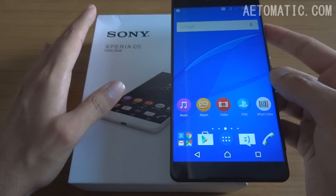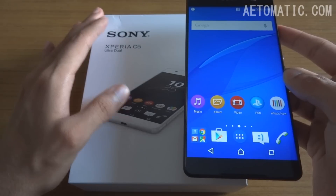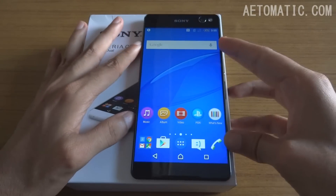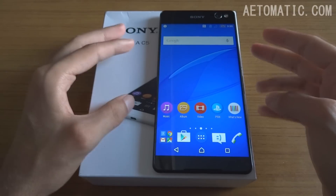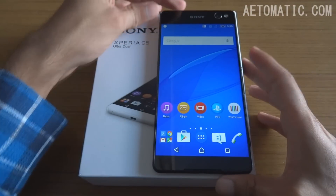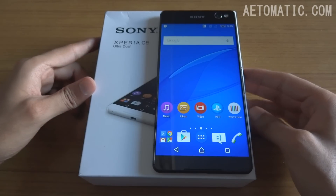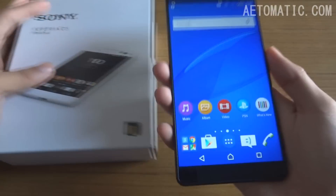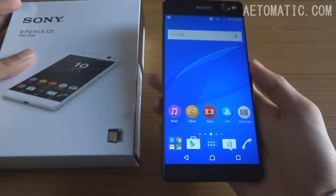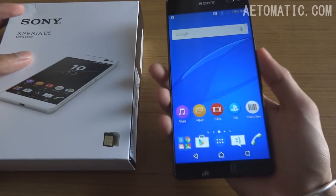Just to give you an idea of the size of this phone — its height is almost equal to the height of the box, almost. So that's the size of this phone, but surprisingly, like I said, it doesn't feel that big in hand because of its almost bezel-less design.